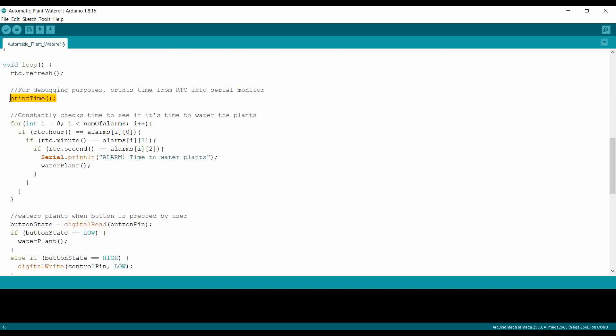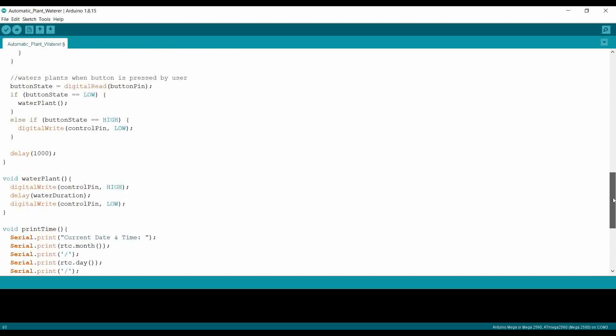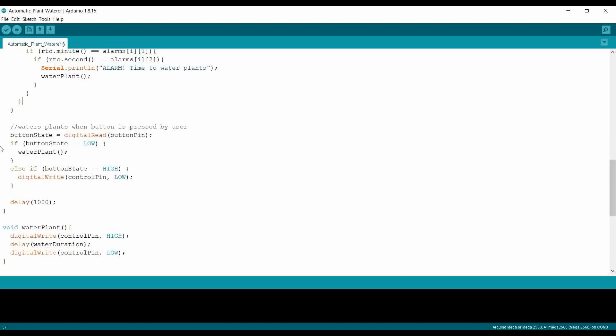In the loop part of the code, it prints the time from the RTC to the serial monitor using this function here. Then we have a for loop which constantly checks the time to see whether the time from the RTC matches any of the alarms we set. We also have this part of the code which checks if the button is pressed and then waters the plants. The water function sends 5 volts to the transistor, waits for the set duration — 30 seconds in this code — and then stops the 5 volts to turn off the motor.